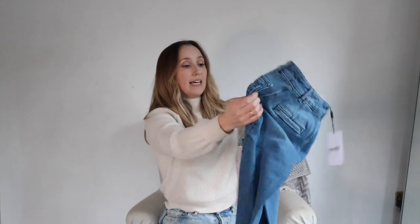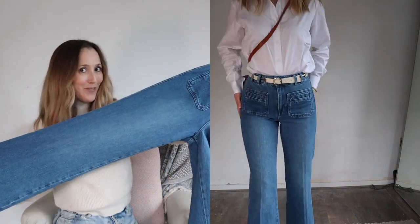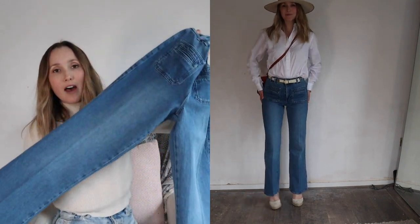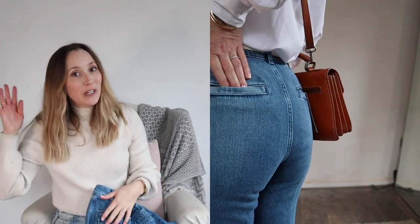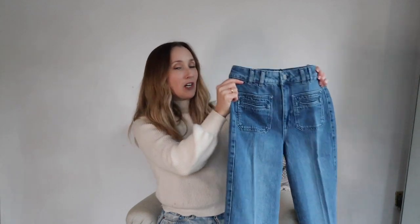Next up are these super cute jeans — I couldn't resist, again with the 70s vibe. They're quite flary, which I'm excited about. I got the petite size because they're really long in the regular. I love that we're getting away from the skinny leg — we're trying the flares again. You might still have some from your teenage years; I have a pair of 7 For All Mankind flares, but the low waist is a problem. These are high-waisted flares, which I much prefer.